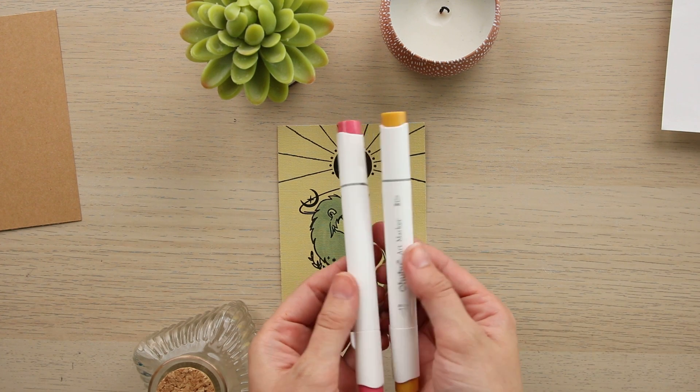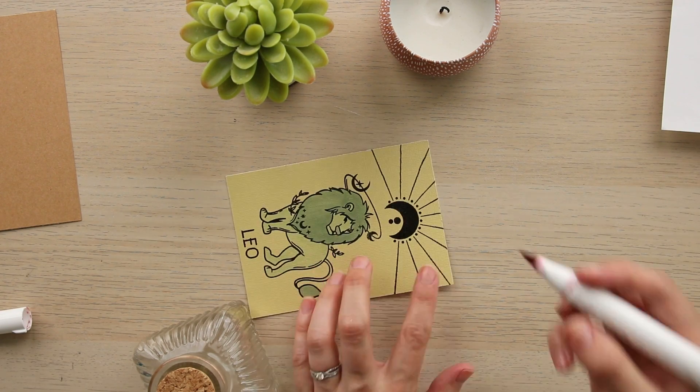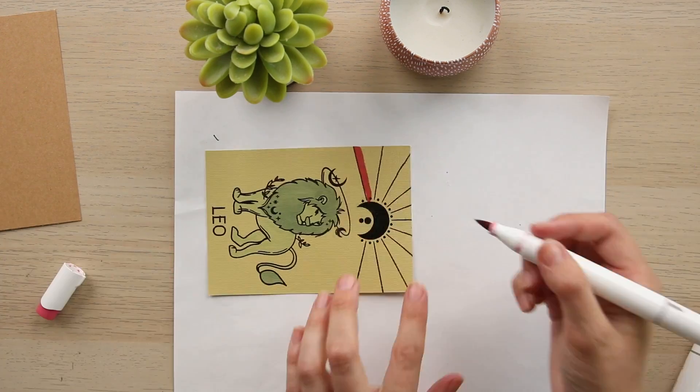Next, we're going to be using these two colors — a marigold and a raspberry — for the rays of the sun and moon. We're just going to alternate every other ray, using the raspberry and the marigold.